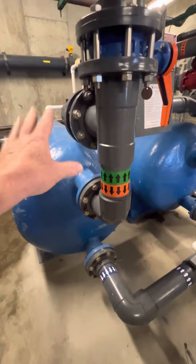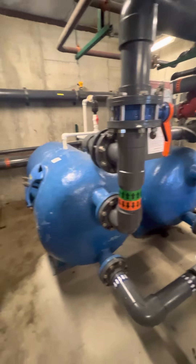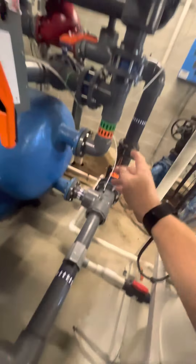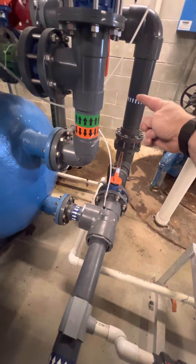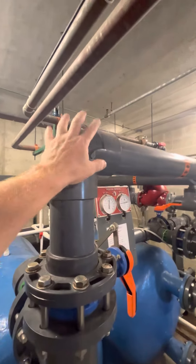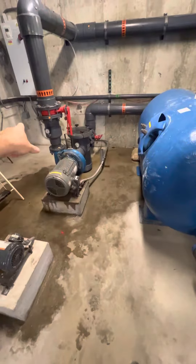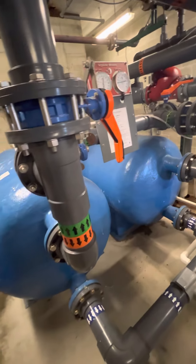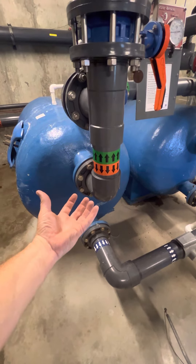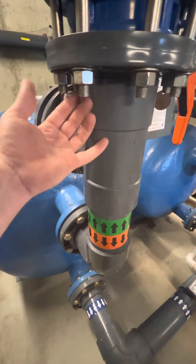The ball valve that would be here is closed during pool operation. When we need to do a backwash, we stop the pump, reverse both of those valves to drain, close that valve that goes out to the pool, and open this newly installed ball valve that connects the discharge of the pump to here. Then we start the pump — now we have positive pressure flow into the bottom to blast through the gravel, lift that sediment properly, and have enough velocity to actually carry it away and deposit it.